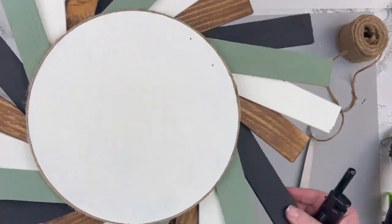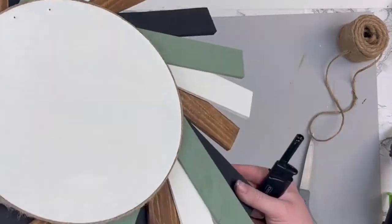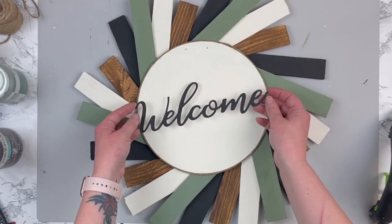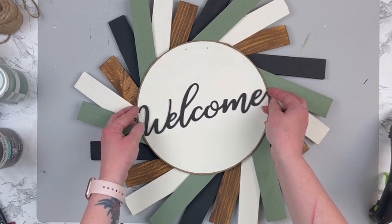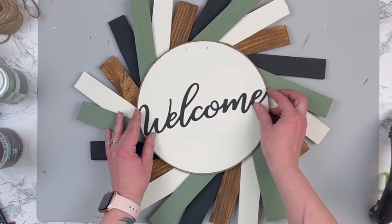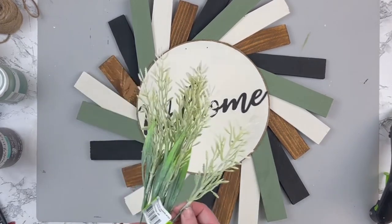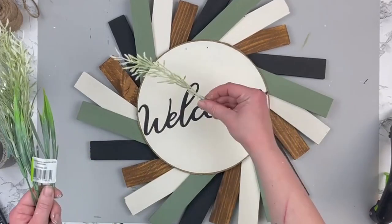I think this is so satisfying to watch all of those little fuzzies just burn away. Next I'm taking my welcome sign — this was a galvanized word from Dollar Tree that came in a pack of three back in the fall — and I painted it black with my ink Waverly chalk paint.